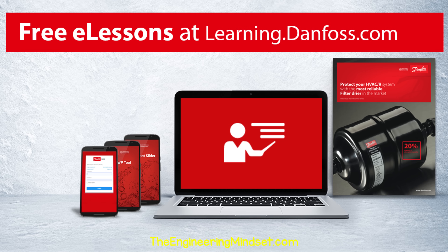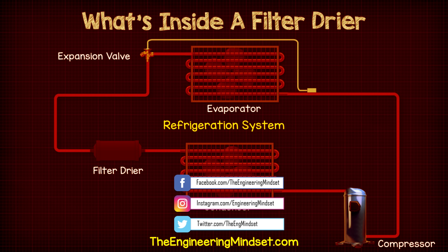Ready to continue your education on filter dryers? Then head over to the Danfoss Learning webpage now and start your first course for free — just follow the link in the video description below. If you want to continue your learning, just click on one of the videos on screen now and I'll catch you there for the next lesson. Don't forget to follow us on Facebook, Twitter, Instagram, and of course theengineeringmindset.com.